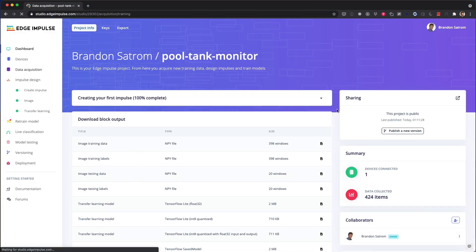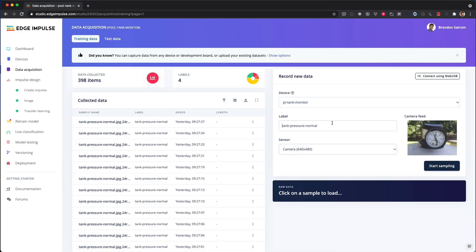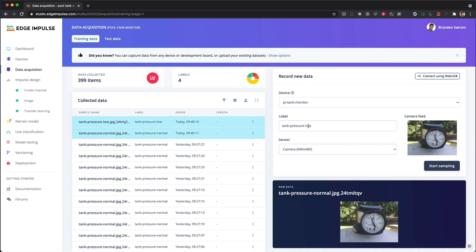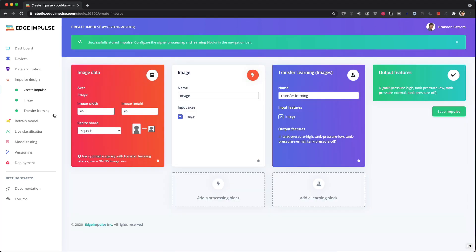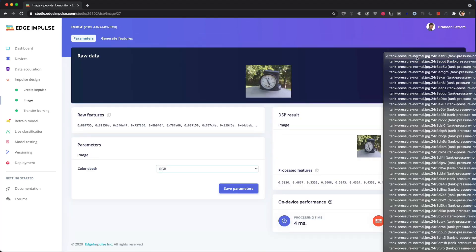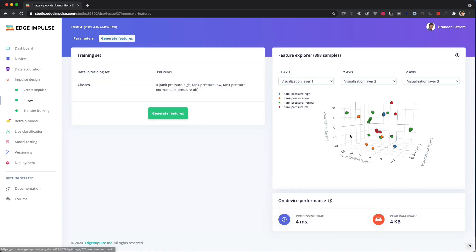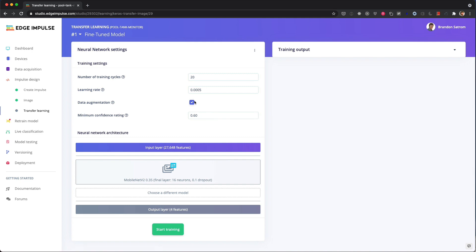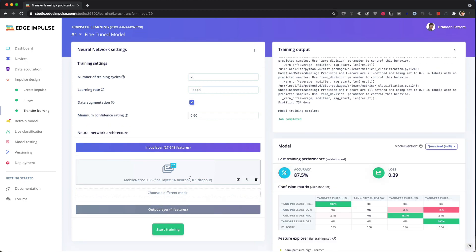Next up was the data collection and model training with Edge Impulse. I connected my Pi to Edge Impulse using the CLI, and then used Edge Impulse Studio to capture and label about 250 images of my tank gauge, making sure to get a ton of photos of the gauge in the off, low, normal, and high positions. With the dataset in hand, I created, tested, and fine-tuned my image classification model. After doing some online and local tests, I grabbed a few hundred more photos and kept testing. The final result was a pretty accurate model.